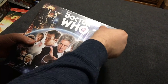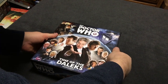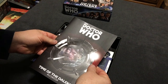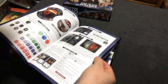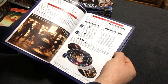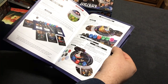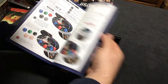Doctor Who Time of the Daleks — let's get this thing open. I have been waiting for this game for a very long time, as I'm sure a lot of you have as well. Nice linen finish on the box cover here. I like that a lot. Nice slick, full-color rulebook. Gives us some nice overview stuff about the game. This just looks better and better. I cannot wait to get this game to the table and get playing.